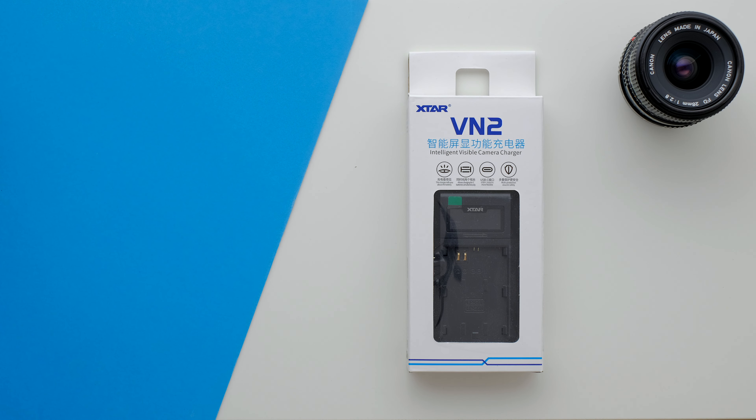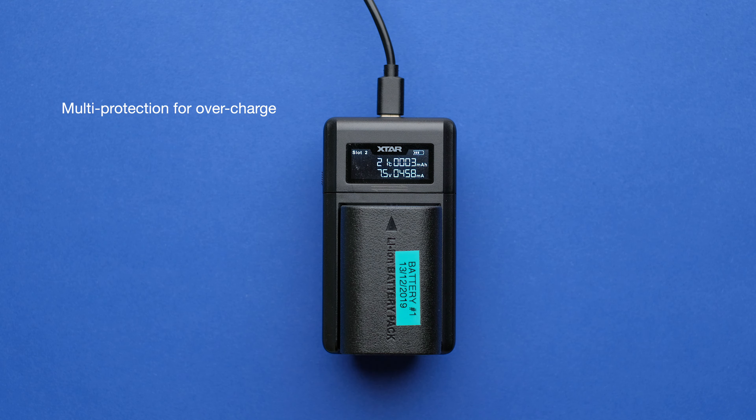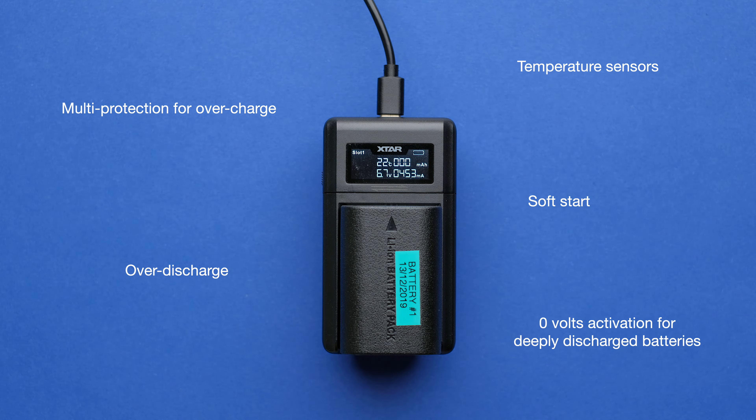The VN2 features a clever TCCCV optimized charging method — it's a bit technical, but basically it's a better way to charge lithium batteries. Plus it has multi-protection for overcharge, over-discharge, temperature sensors, and soft start with 0-volt activation for deeply discharged batteries. Of course it will automatically shut off when fully charged.